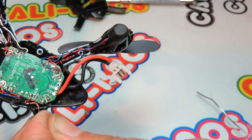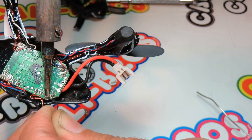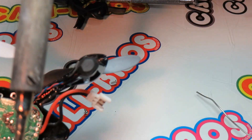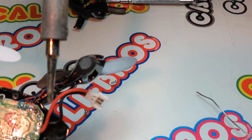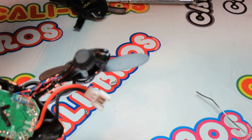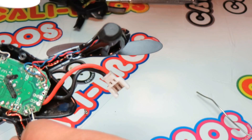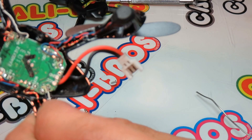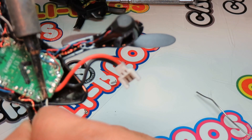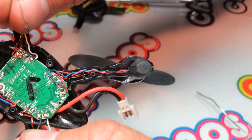Get your soldering iron nice and clean. Bam, that's all it takes. I've got a pretty big tip on this one too — it's not the needle fine one, but you can still do it with the medium size tip. The trick is having the wire pressed up against the solder pad before you touch it with the soldering iron. And that's it. Now give them a little tug to make sure they're on there secure.